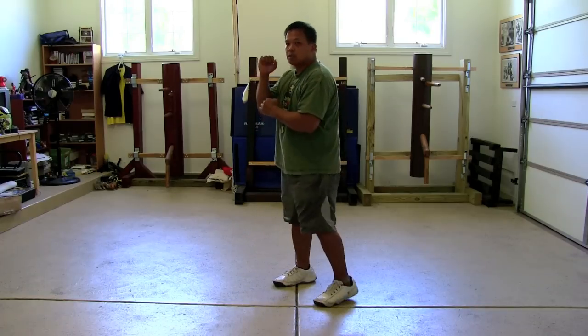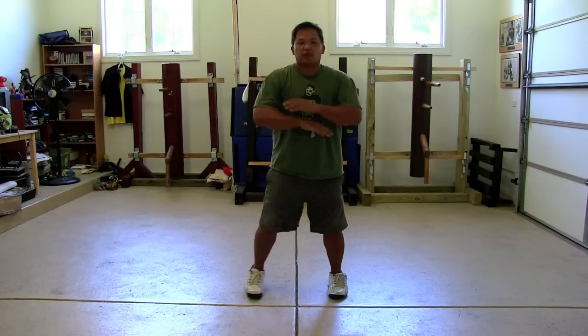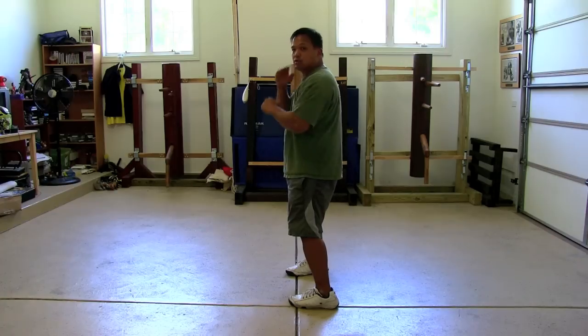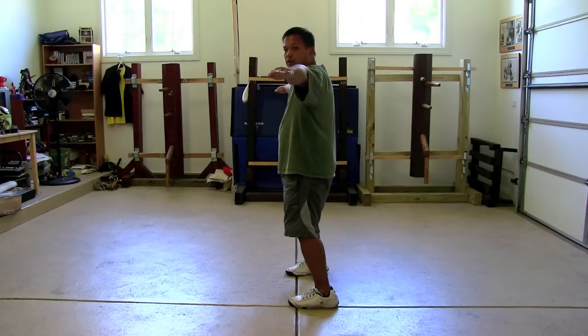Remember how I was saying in the punch you don't want to pop your elbows? Well, in the form itself, it's very common to pop your elbows when you do this motion. If you see my arms go like this — pop — that's no different from me going like this. A lot of people do that. But if you actually look at the motion and understand it: elbow leads, point. Open, point.